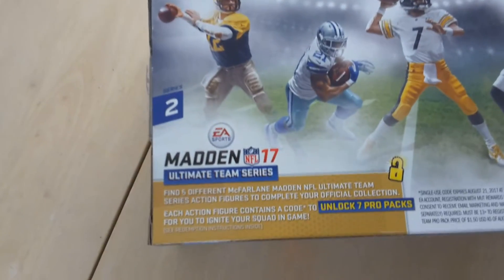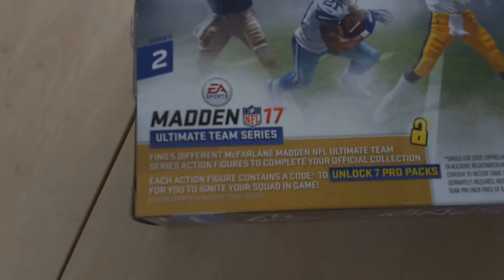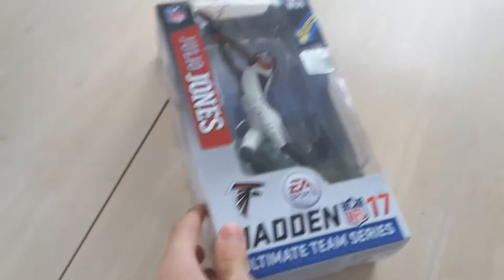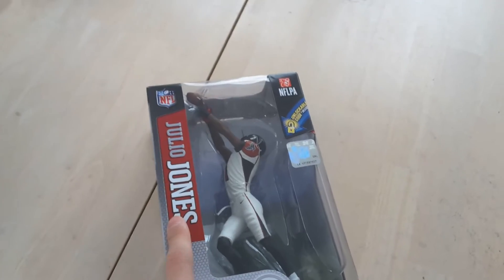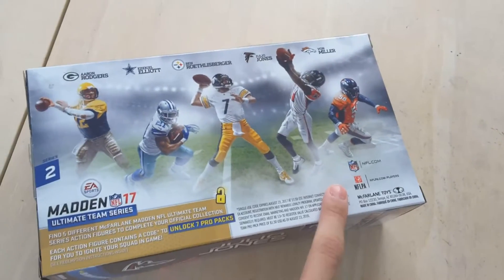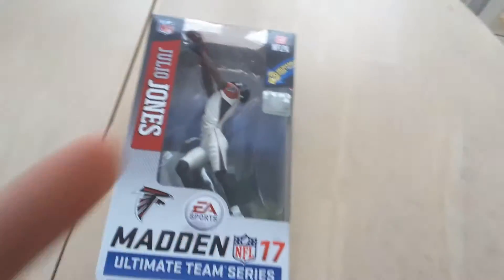It says find five different McFarlane NFL Ultimate Team Series action figures to complete your official collection. Obviously I got some of them, but not all of them. Obviously it's Julio Jones — you can see it right there. There's a code for Madden NFL 17, so that's pretty nice. You can go to NFL.com, NFLPA, all that good stuff. Let me just get this out of the box and I'll come back to you guys when this is out. See you guys in a second.